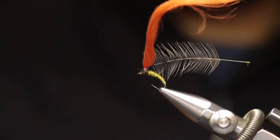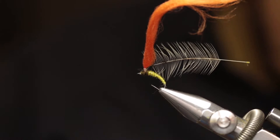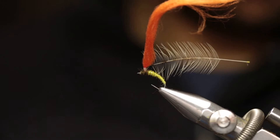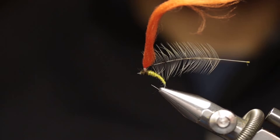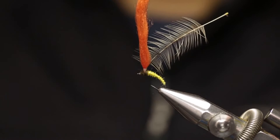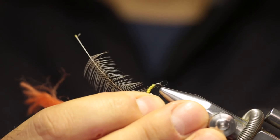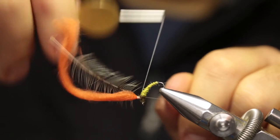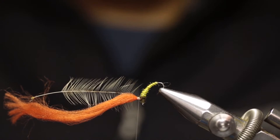Add a drop of head cement to the head, securing the knots you just made. Make sure you don't get any cement trapped in the eye of the hook, as that will just cause frustration later. Now it's time to flip the fly so that the hackle and the post are in the horizontal plane — remove the fly from the vise and turn it on its side. Reattach the thread to the base of the post, lock it in place with a couple of wraps, then cut or break off the thread.